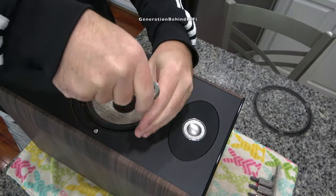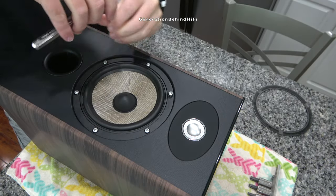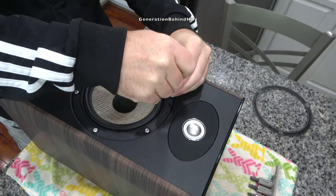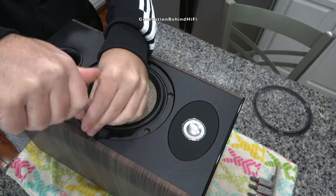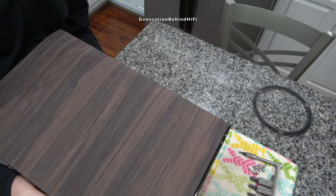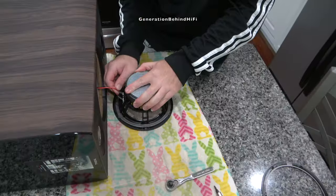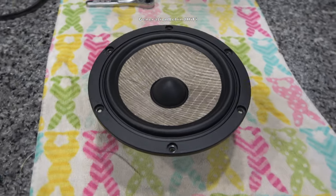The woofer is held in with six torx screws. These screws are screwed directly into the MDF on the front baffle and contain no metal inserts for strength. For a speaker costing over $2,000 a pair here in the United States, I would have liked to have seen some metal inserts for the mounting screws. Even the B&W 685 speakers that I did a look-inside video on had them, and that is B&W's entry-level series. I'm not trying to bash Focal — I'm merely pointing out what I've observed from other brands at this price point.